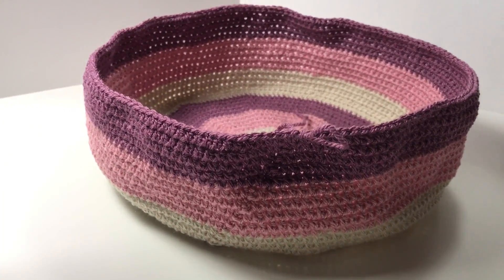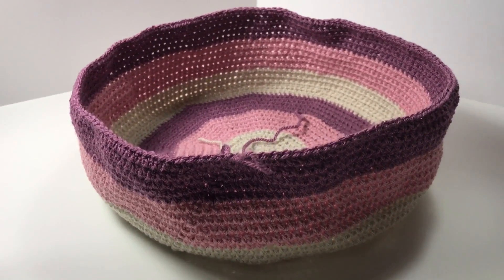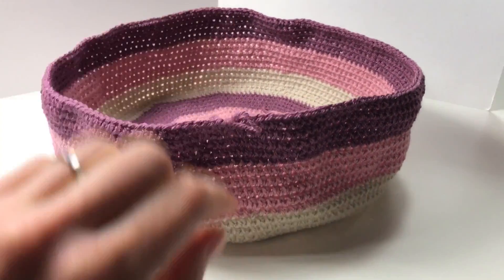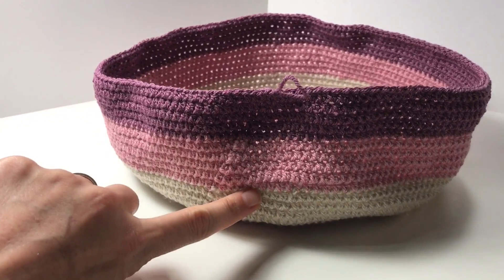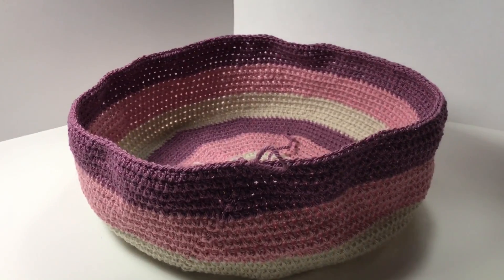Hi everyone, I am back with another episode of how to make our bag. And I have just finished these five, five and five — so I've just finished 15 upright rows.